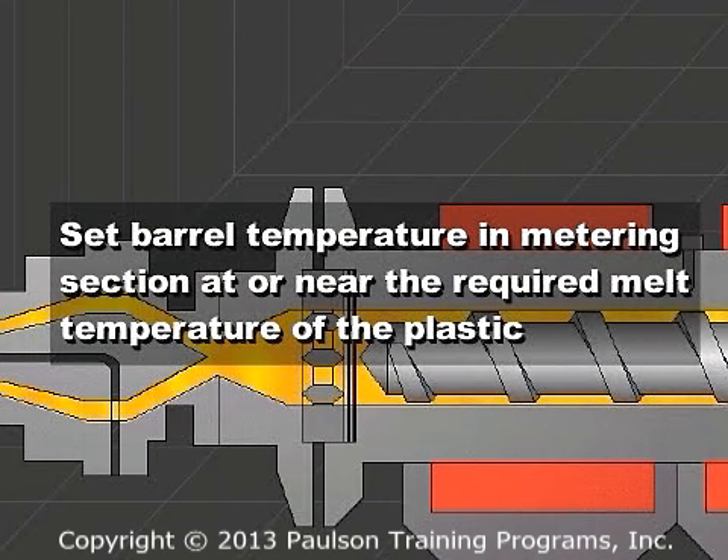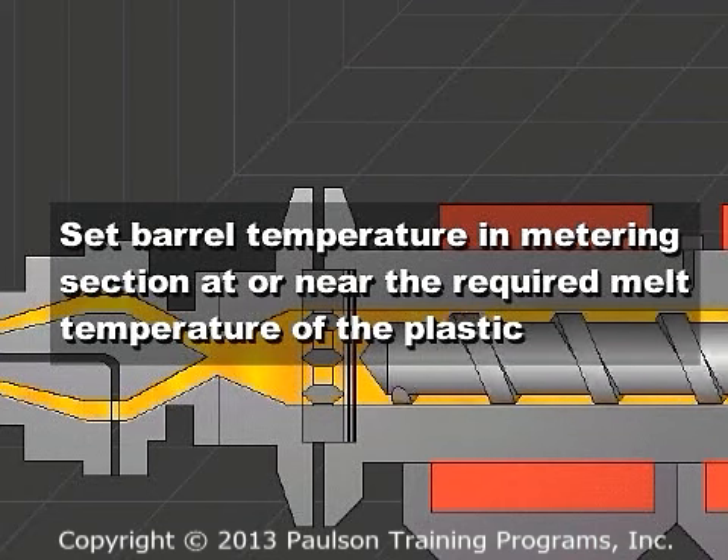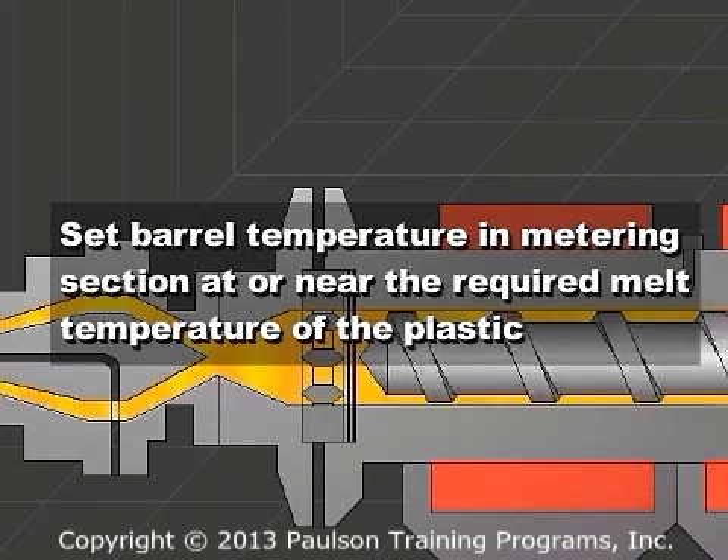However, there are exceptions. For example, die temperatures may be changed to affect surface finish or flow.